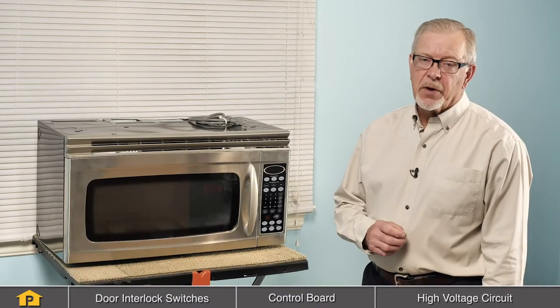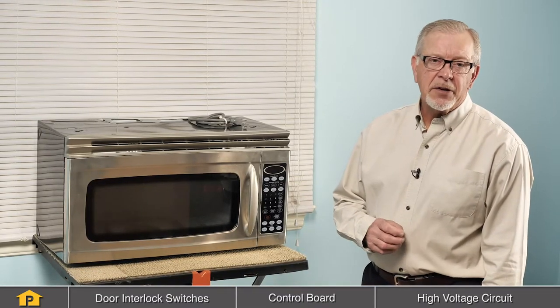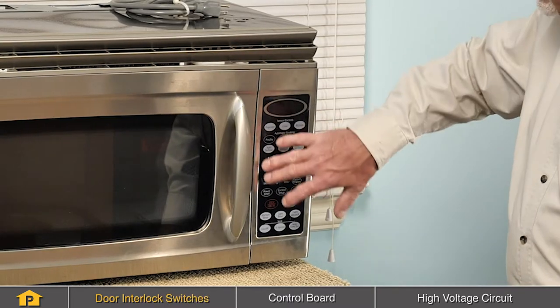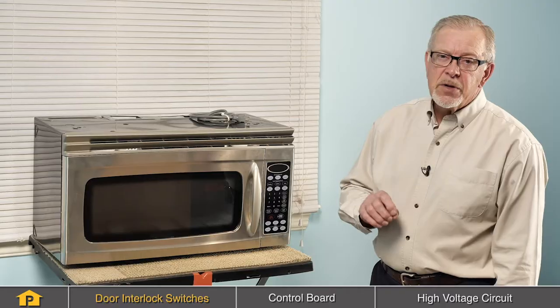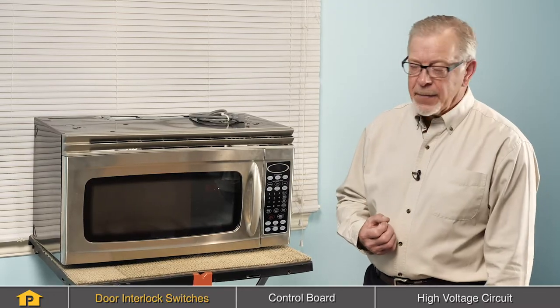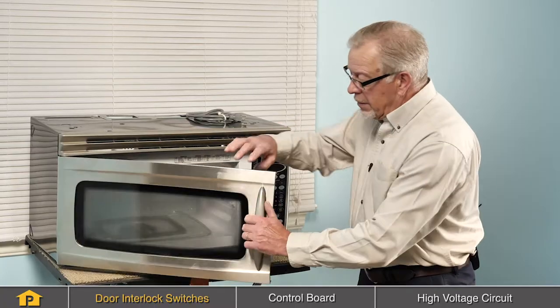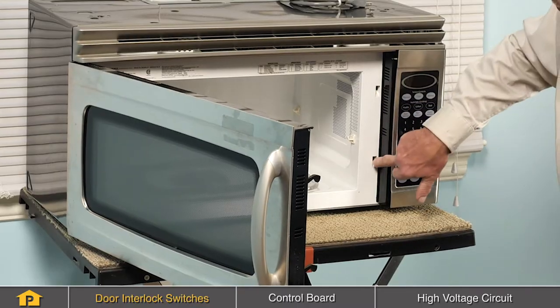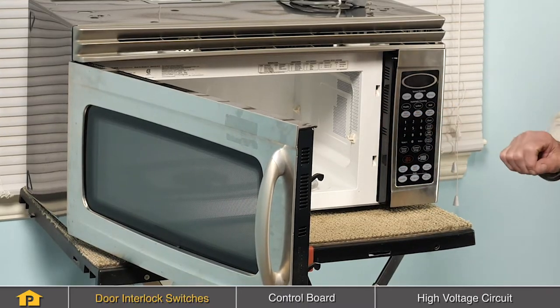One of the most common causes for a microwave not to heat is related to the door interlock switches. These switches are located inside of the control housing, and they're used to prevent the microwave from operating when the door is open. They're actuated by the two hooks on the edge of the door, and they fit into these slots and trip the individual switches.